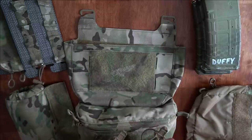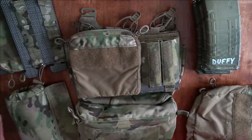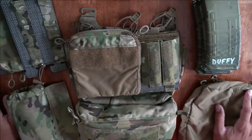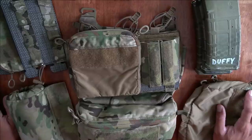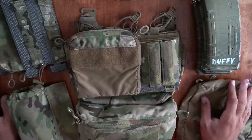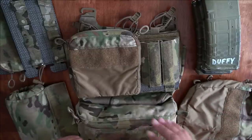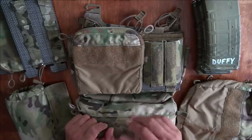That's the Ferro Concepts Dope Pouch and some of the accessories I have for it. Hopefully that was helpful in understanding what you're getting if you're going to buy one. Hope that helps — take care.